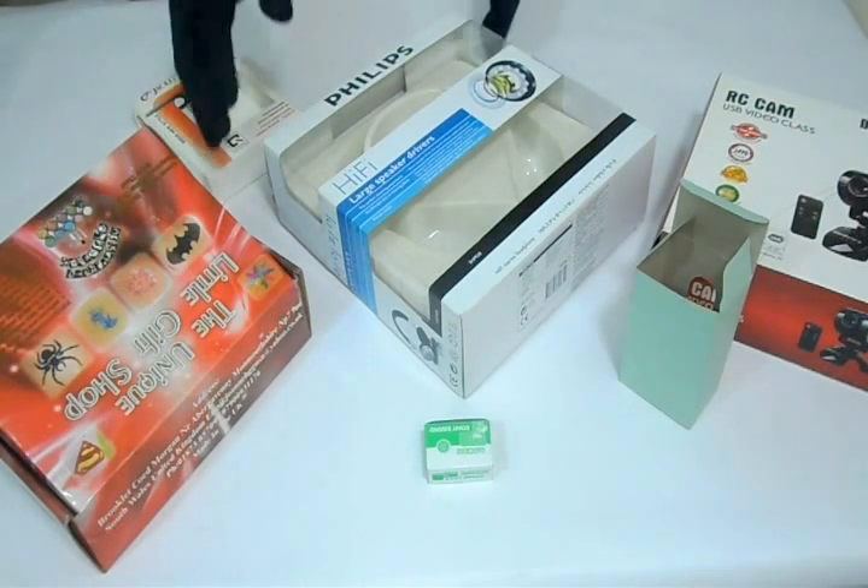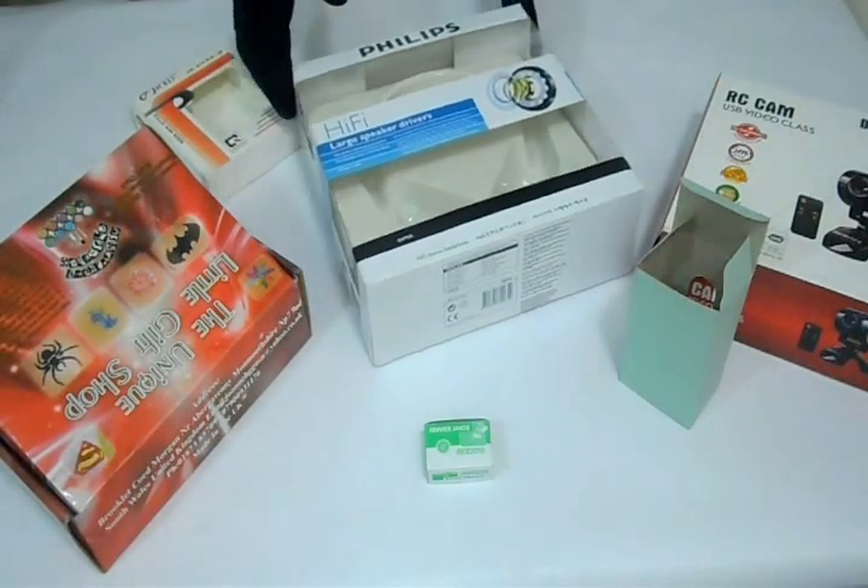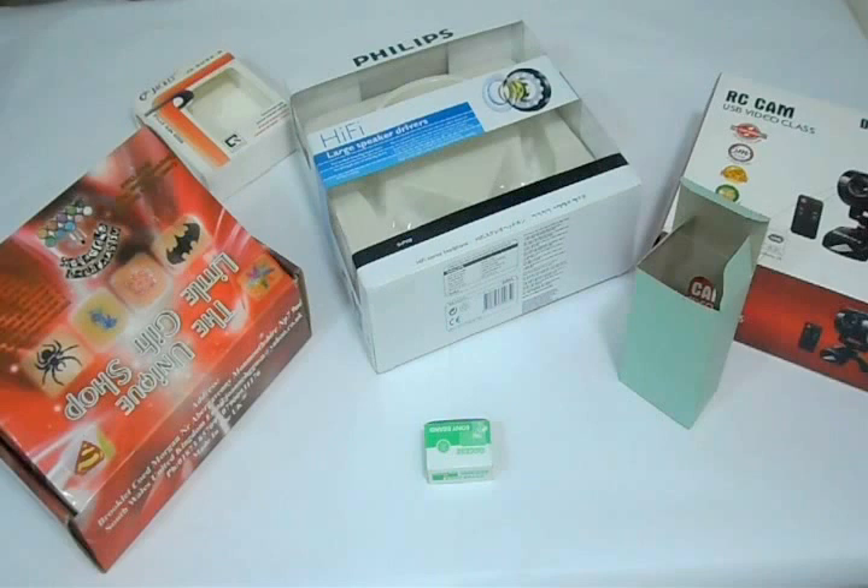You can have it in any shape and size according to your requirement with die-cut as well. We can laminate boxes with gloss to give them a shiny look, or matte to give them a decent dull look.